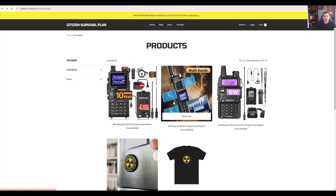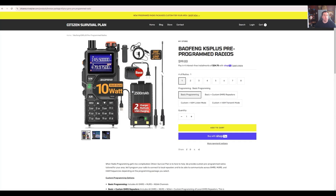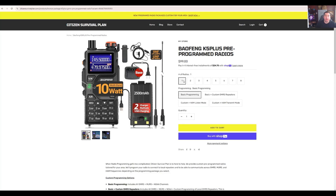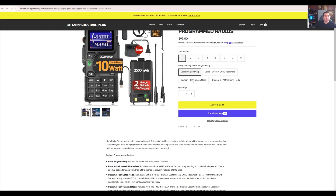For the first one, we'll just click on the K5 Plus. You can choose the number of radios you would like to order — it goes one to eight. If you need more, you can always email us. These are the programming packages you can order.